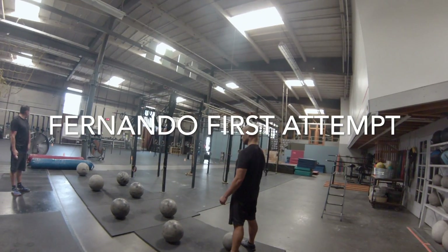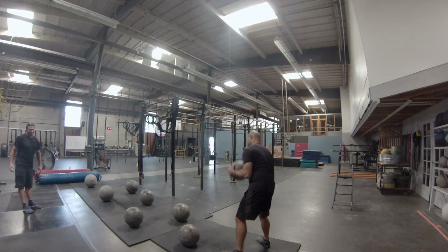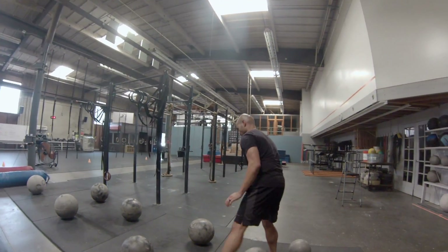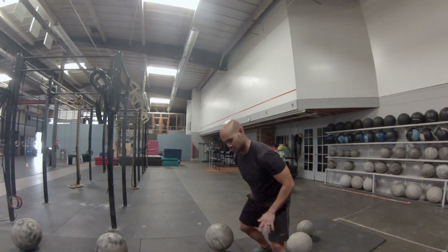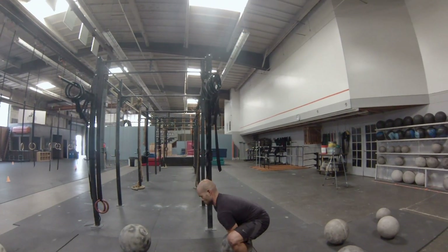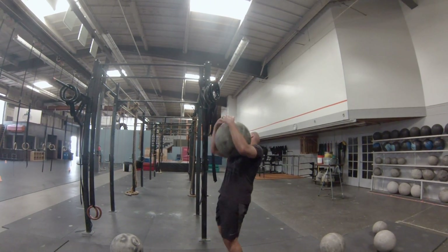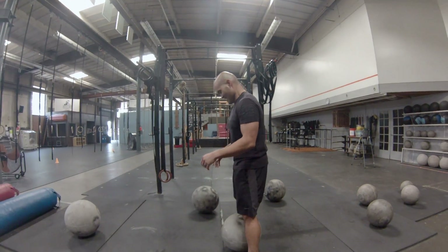Five, four, three, two, one — go! Alright, it's the last ball. Stuck with 107.